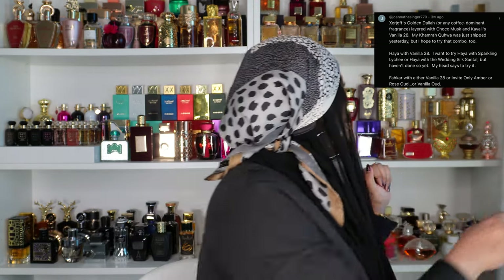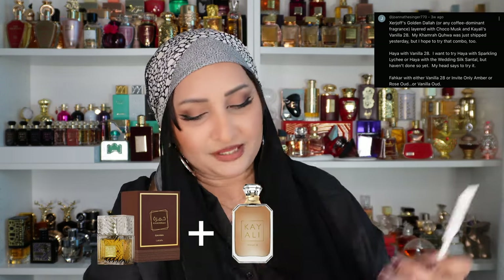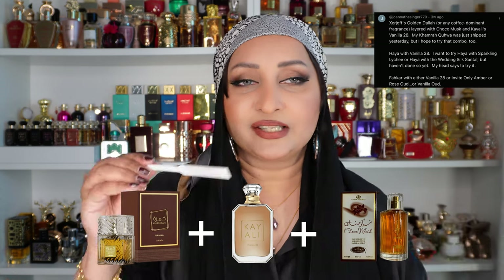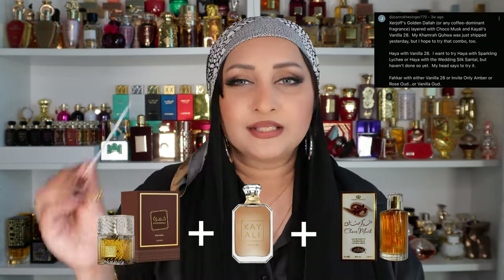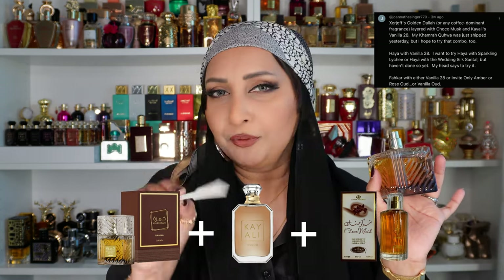The next suggestion is Khamra Kahwa with Vanilla 28 and Choco Musk. I'm being careful spraying this. Khamra Kahwa is one of my favorite fragrances right now. Oh yes, it does really work! Adding these two is making the perfume creamier. I like the perfume as it is, but the layering combination definitely works. I hope you got your Khamra Kahwa and have tried it — in my opinion, this combination is stunning.